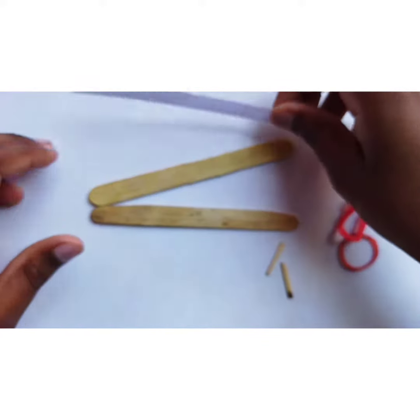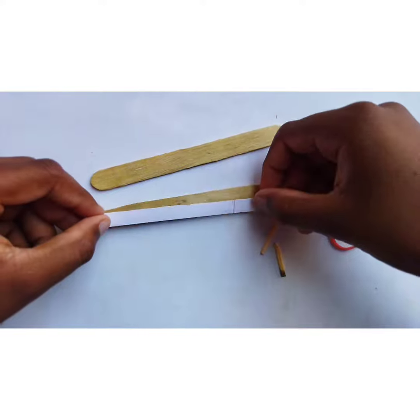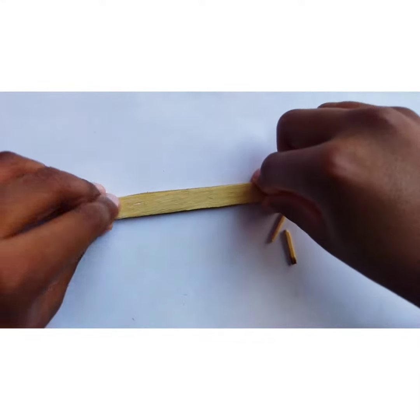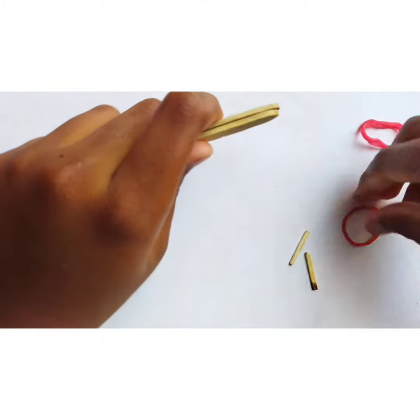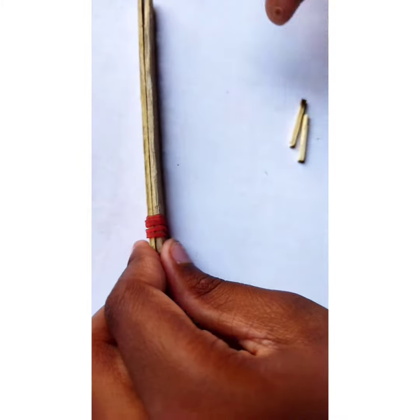First, we take the paper strip and put it on the ice cream stick. Then take the second ice cream stick, put it on the paper strip, and tie both ice cream sticks with a rubber band.